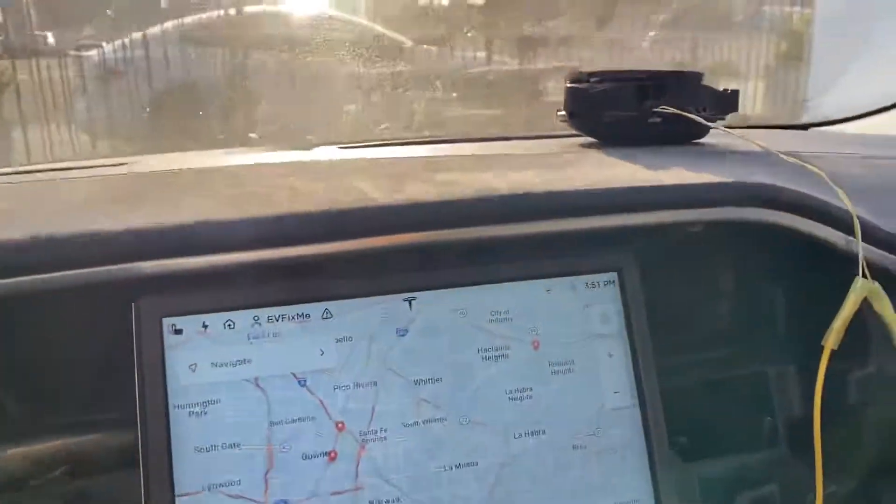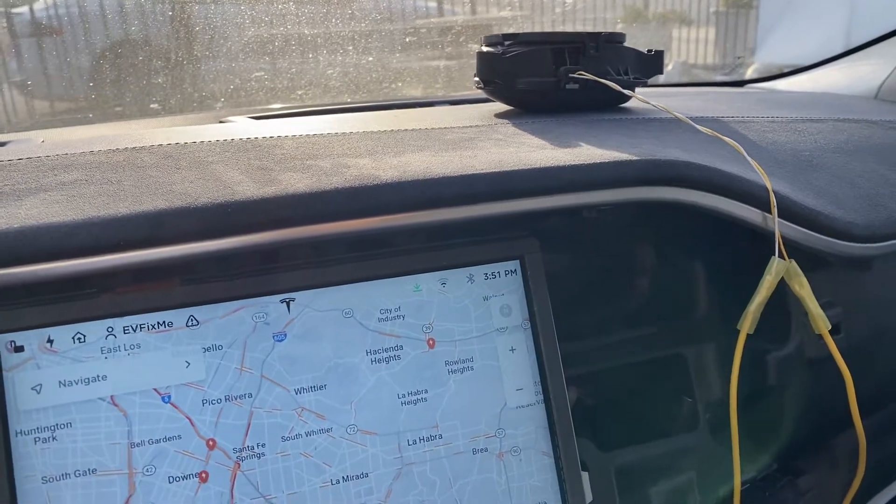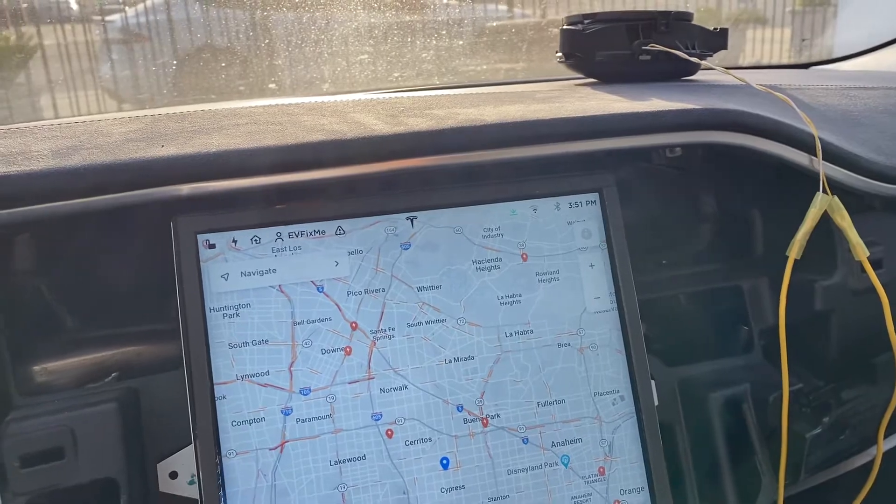We happen to have a pedestrian warning speaker laying around, and we've been working on this car with a really new firmware. So we decided to throw the speaker into this car and see what happens.